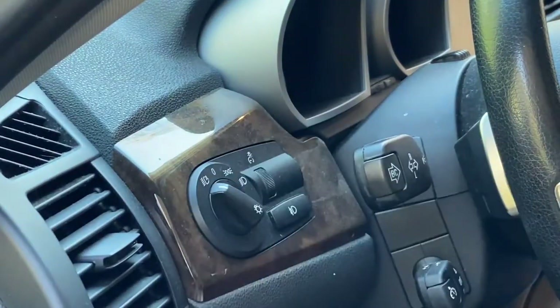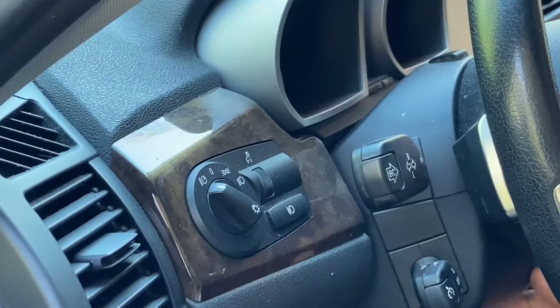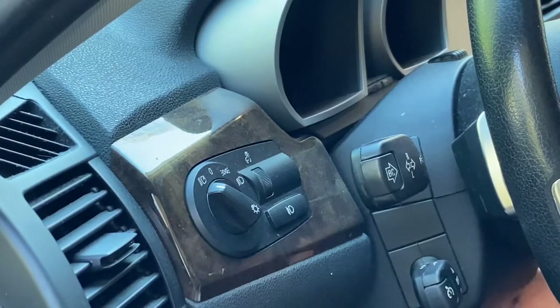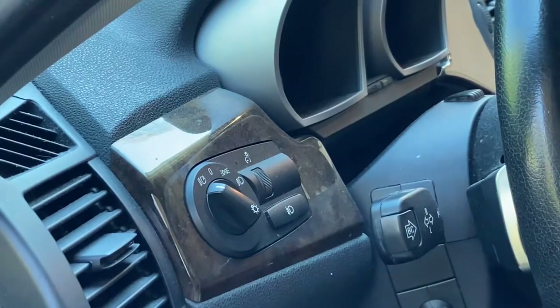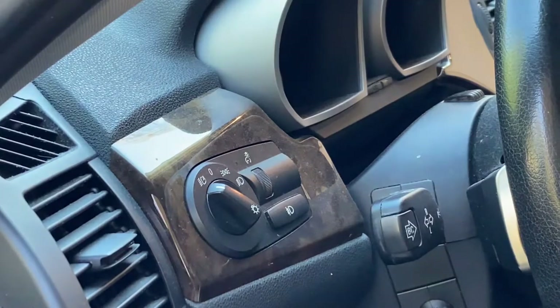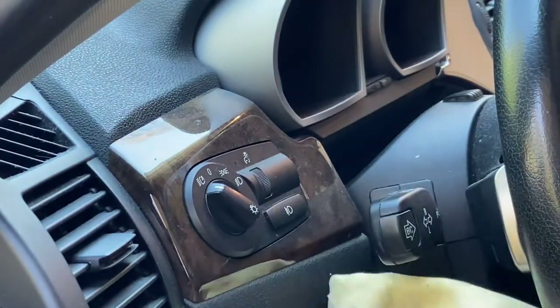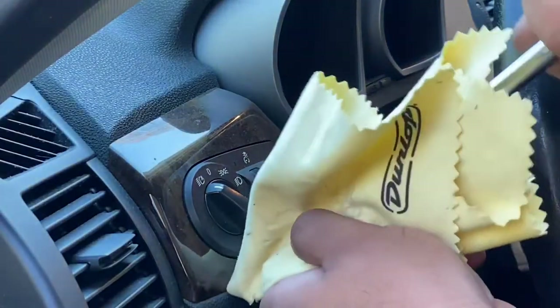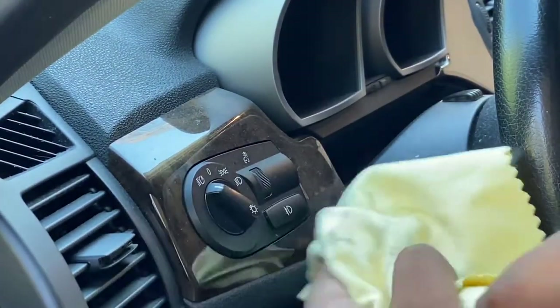This is how to swap your trim on a BMW Z4, 2003 to 2008 — all the same. This is a 2007 Z4. Same with the e86 and the e85, both exactly the same. This just so happens to be an e86, so it's a coupe.